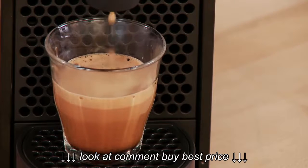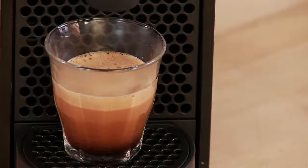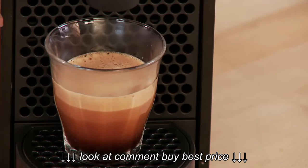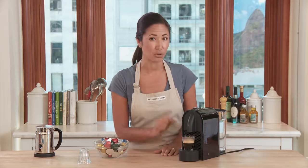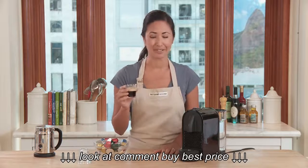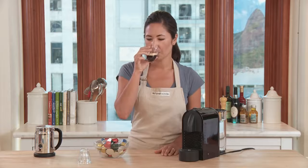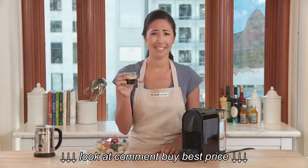Look at that gorgeous shot of espresso — perfect crema. And one feature that's unique on this machine is that the dispenser will retract and then continue to drip internally into the internal drip tray, so there's no mess here. A really handy feature. Beautiful shot of espresso. Tastes great too.